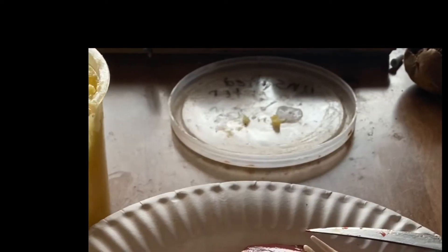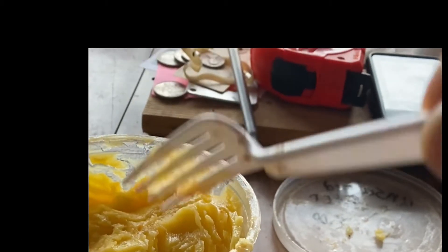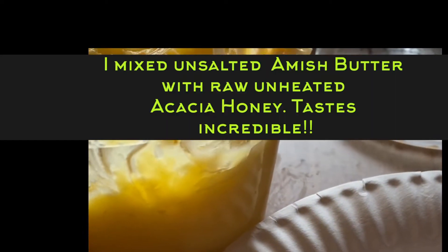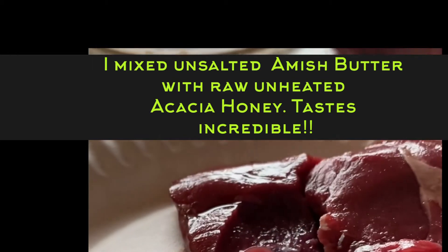November 27, 2021. More bear meat raw, with some Amish butter and raw unheated honey mixed in the butter. Oh, is that good. No salt — unsalted. Very good. You got to have fat.